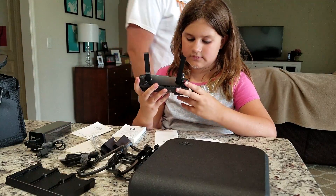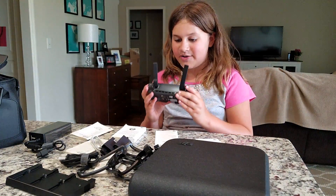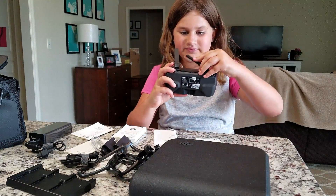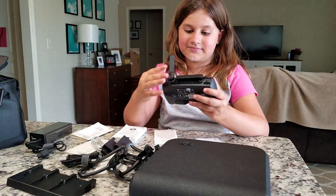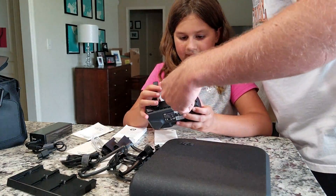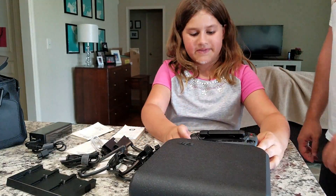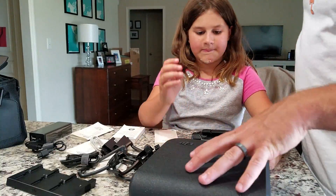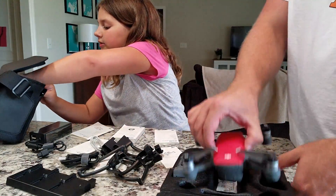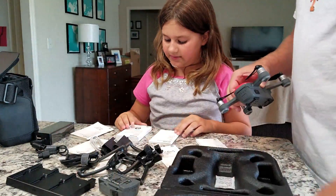What do you think? I love it. I was not expecting a drone. You weren't expecting a drone? I was definitely not expecting a drone. I told you this was his idea. He said I got an idea — well, I already bought it. Are you guys going to go to the flying field tonight? Probably. Maybe. Get all three drones up in the air.